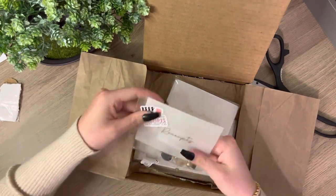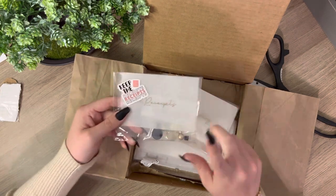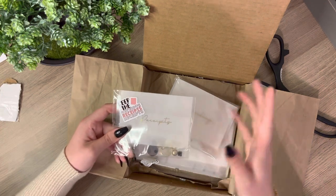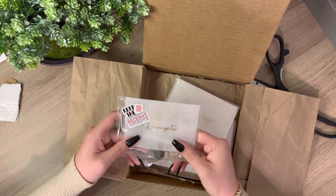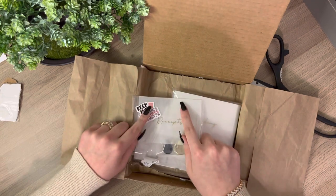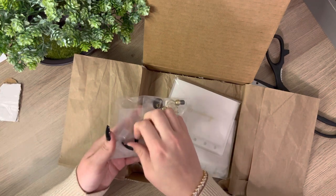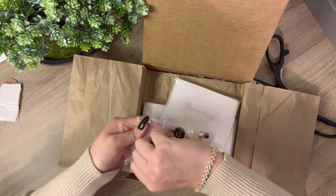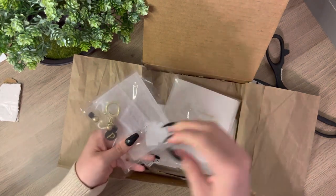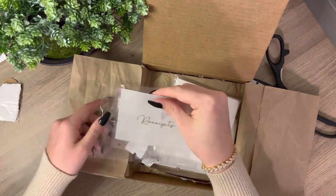So we'll open up the freebies first. It says 'receipts' — I literally feel so stupid right now because I actually forgot to order a receipt envelope. I usually just shove those in the bottom of my purse, so now it'll be nice to actually have a place for them.